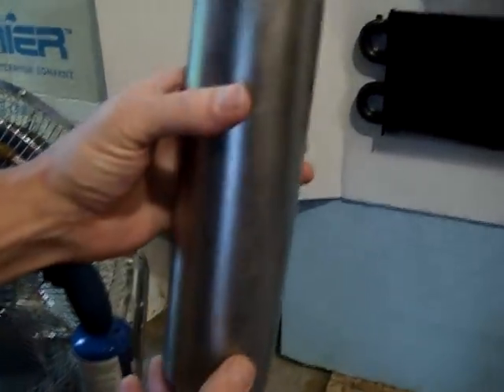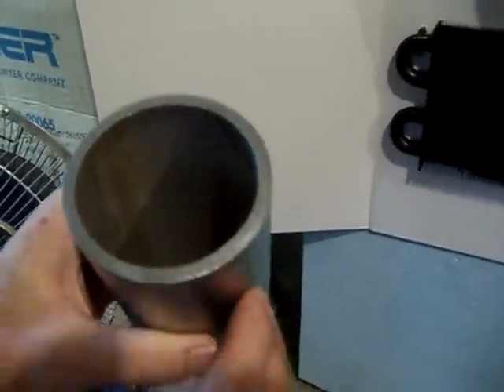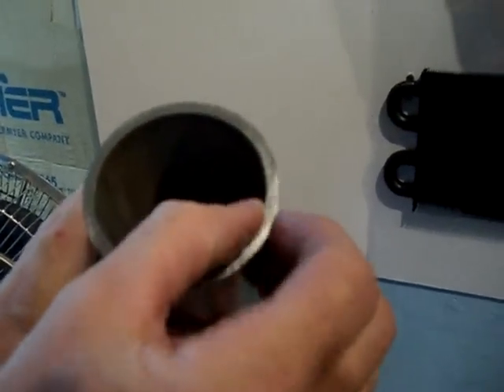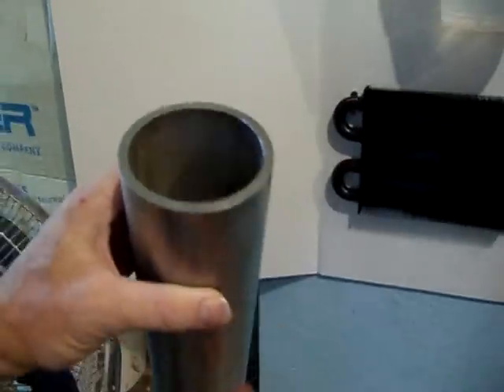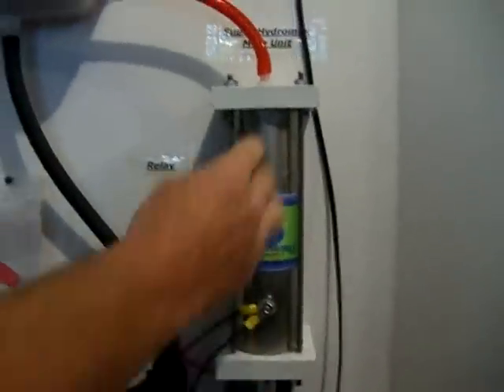Another difference is our main body — this is 316L stainless steel, which is the most non-corrosive material you can use for electrolysis. The Hydro Super 2 is only an eighth of an inch thick; ours is about a quarter of an inch thick, so you have twice as much bulk and you don't have to worry about it ever rusting through.